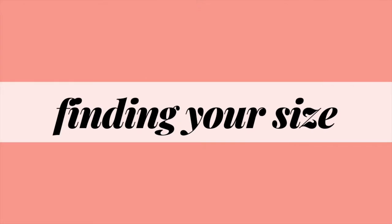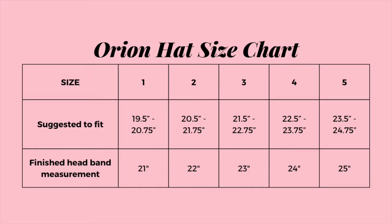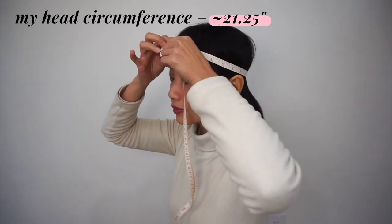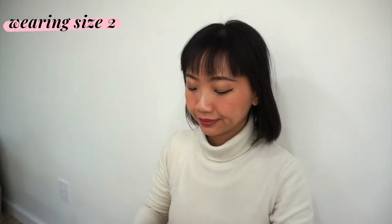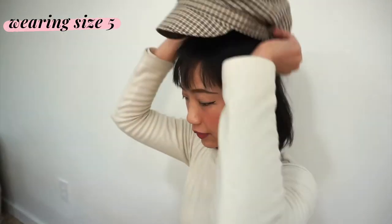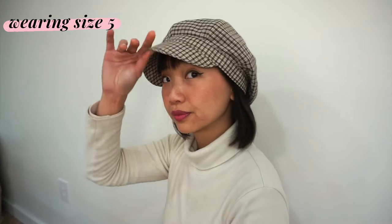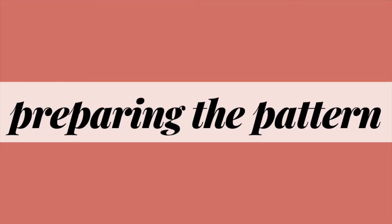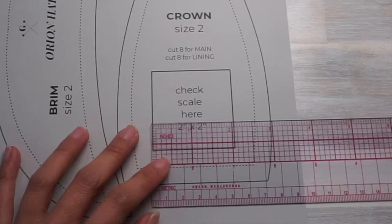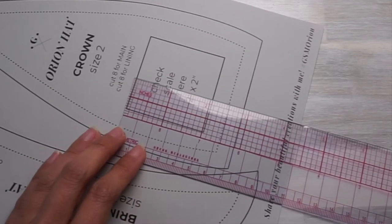Before cutting the fabric and sewing the hat, you need to pick the right size. The hat pattern comes in five sizes with the finished head circumference measuring between 21 to 25 inches. Start by measuring your head circumference, then pick the hat size closest to your measurement. The difference between the finished hat circumference and your head circumference is the ease — so if you want a loose-fitting hat, consider sizing up. When printing, make sure the pattern is at 100% scale and verify using the 2x2 inch test square.